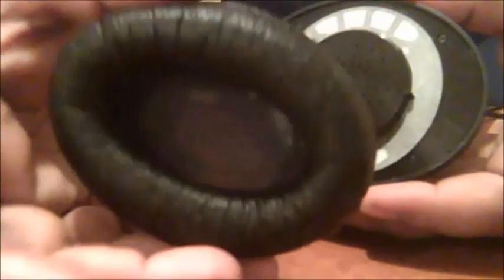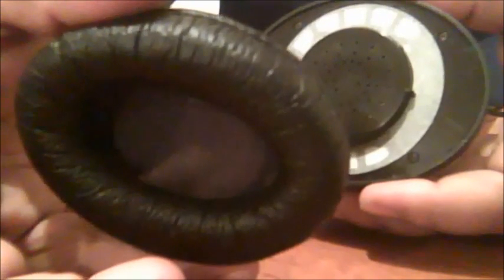Now you have one earpiece with you. Remove the pad in front of the earpiece like this. You may have to use some force, but don't break the earpiece cover. Sometimes this pad will come off. Then you will find a cover on top of the earpiece that you can remove by using slight force.